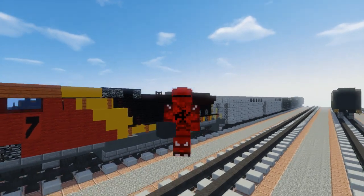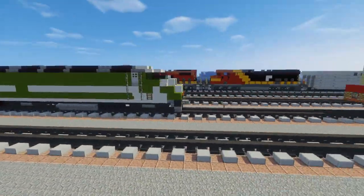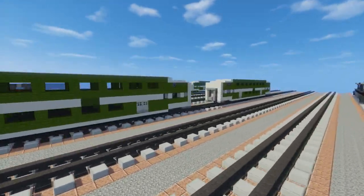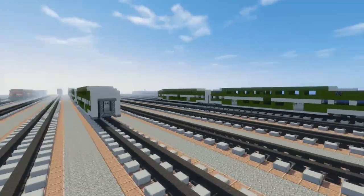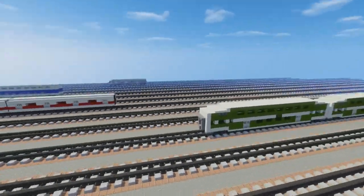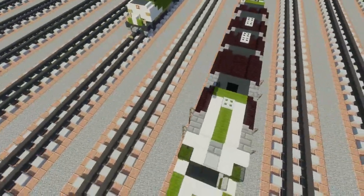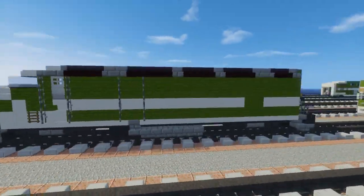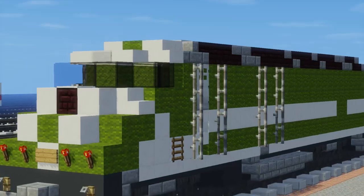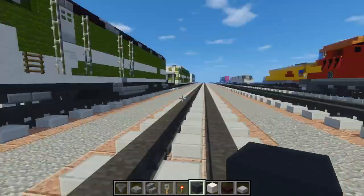Hey, what's up guys, it's CraftyFox and today we'll be finishing off the GO Transit train. Here is the MPI MP40PH-3C, a diesel locomotive that you can hook up to your GO Transit cars — these are Bombardier bi-level coaches, and I already have a tutorial on them. In the animation I had I was using an older model; this one I improved the design. Oh yeah, if you don't know, GO Transit is a commuter rail in Toronto, so there are a couple people from there who wanted me to make it.